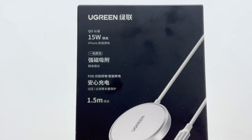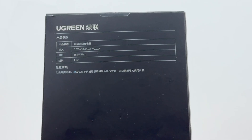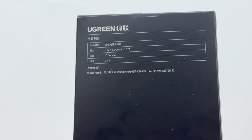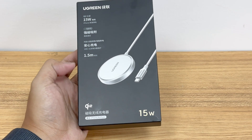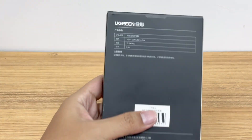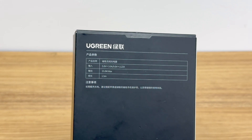Compared with Qi1, the biggest difference of Qi2 is that it can support 15-watt magnetic wireless charging for iPhone. Before this, except for Apple-certified MFM products, other magnetic charging products could only provide a maximum power of about 7.5 watts. However, through Qi2, Android phones can also achieve a wireless charging power of 15 watts.